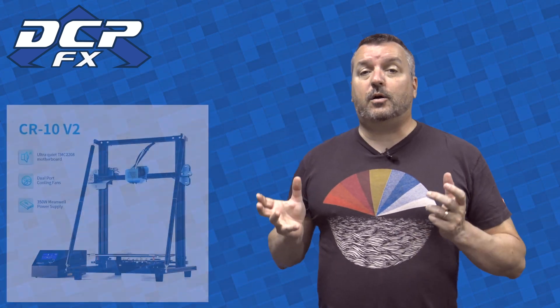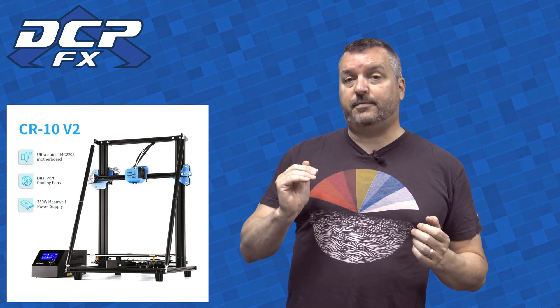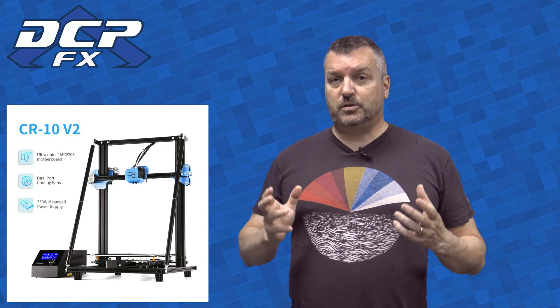I've had a Creality CR-10 S for two years and recently I got sent a CR-10 V2, which is the newer version of the Creality CR-10. Now that I've put it through its paces over the last several months, I have some things to say about it. First of all, this is a great upgrade. What they've added has really taken the 10 S up to the next level because the system just works.